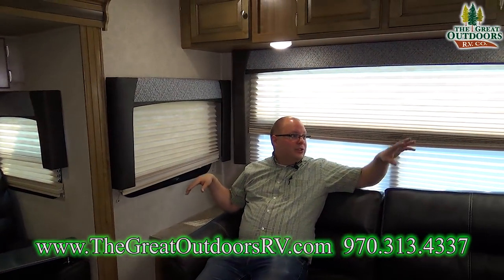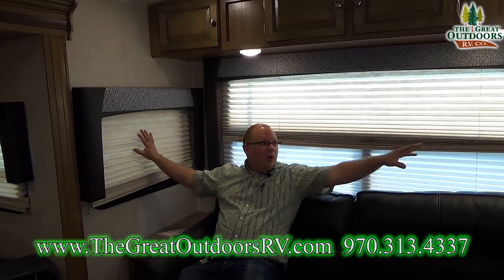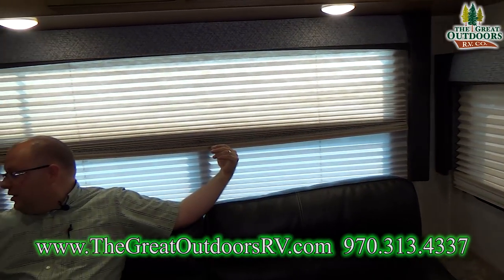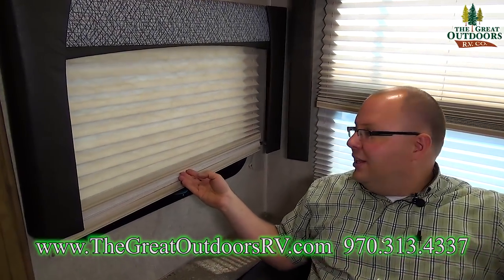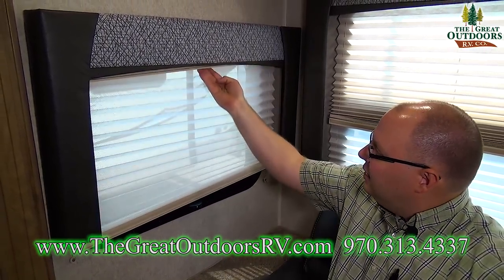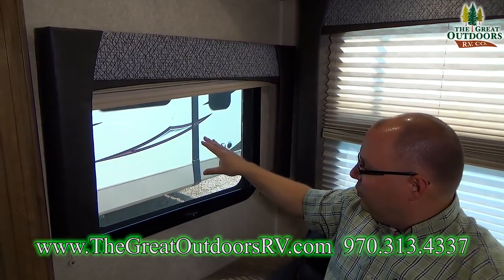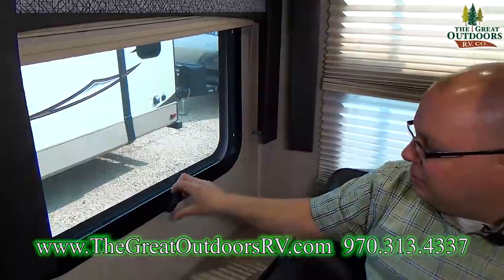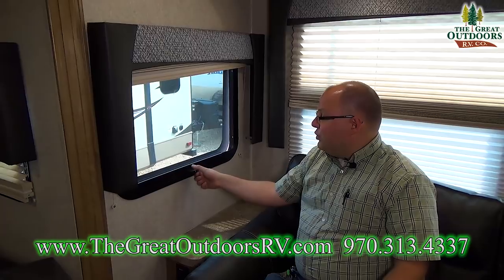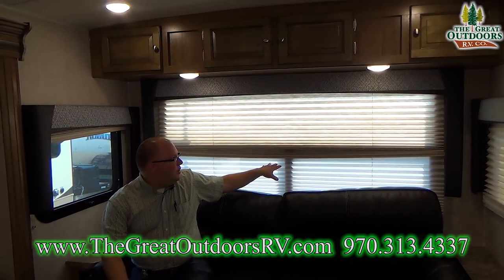Let's talk about the windows. Manufacturers often skimp and leave out side windows, but these ones do open and feature day-night shades. The night shade is a little darker and doesn't let in as much light; the day shade is a more sheer material. Open it up to get to the window — twist this knob and the window opens for ventilation. You can do the same with the other windows here, and opening all the blinds lets in quite a bit of light.